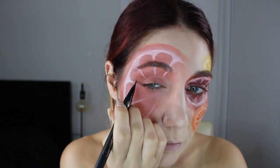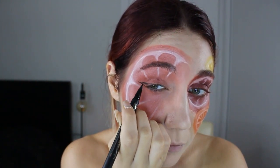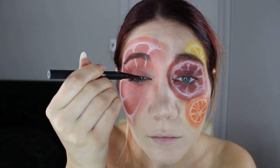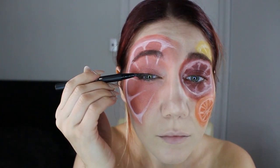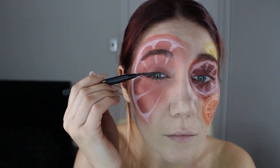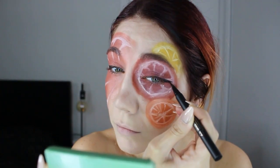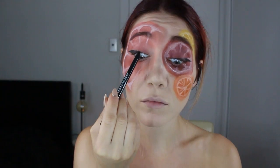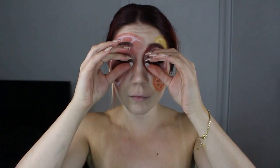I wasn't originally going to do eyeliner — I was just going to put on some lashes and call it a day. But I did the eyeliner. And I think this is the first time on this channel that I've actually captured the winged liner. The irony is because this is an avant-garde look, I don't care how straight my eyeliner is, but it turned out to be better than when I do it normally. I also line the waterline, then lashes.